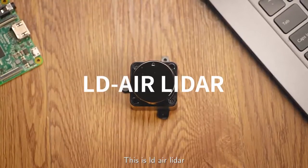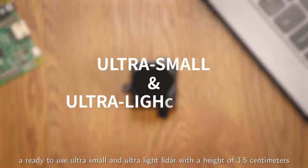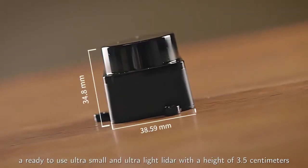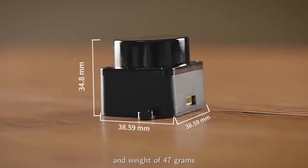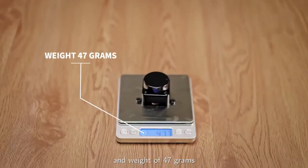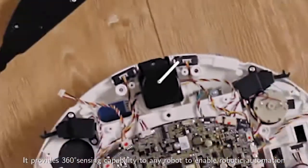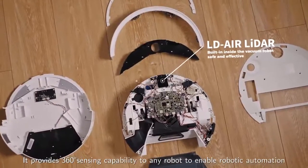This is LDAir LiDAR, a ready-to-use, ultra-small and ultra-light LiDAR with a height of 3.5 centimeters and weight of 47 grams. It provides 360-degree sensing capability to any robot to enable robotic automation.